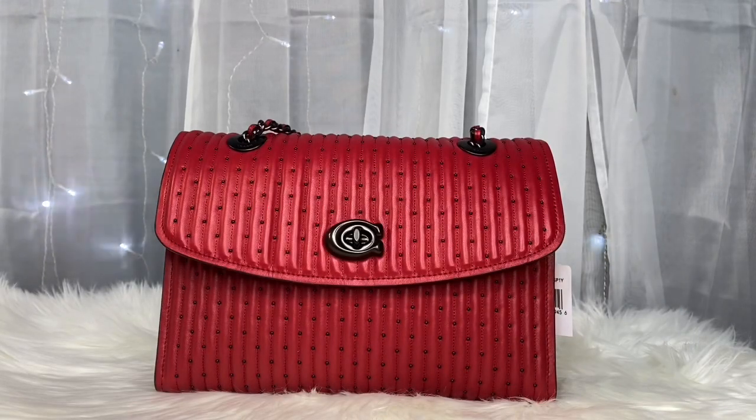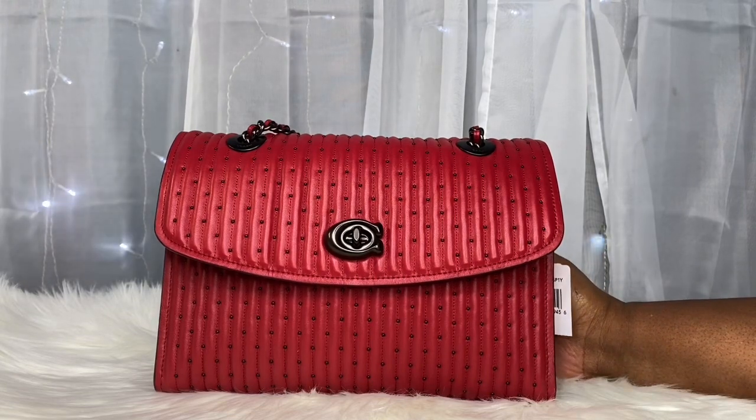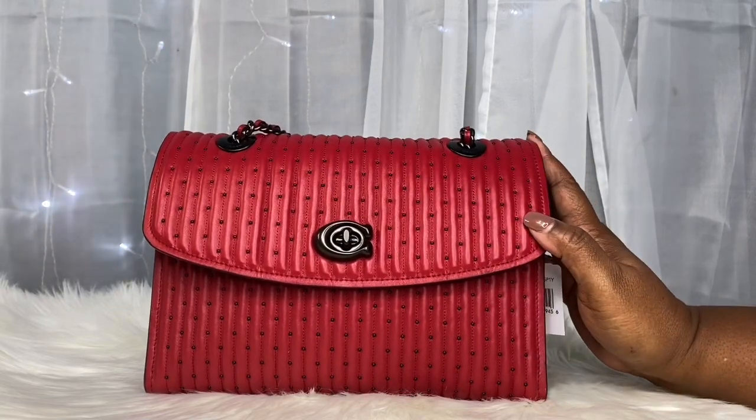Hello everyone and welcome back to my channel. If you are new here, welcome. My name is Sondra Covington and I am a phenomenal personality. In today's video I am going to do a walk-through of what I would carry in my Quilted With Rivets Coach Parker in the color red.